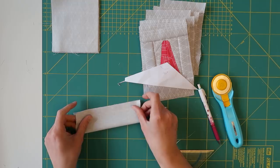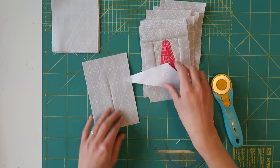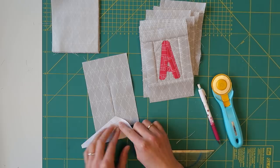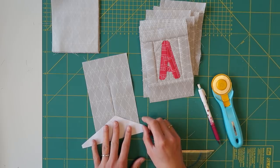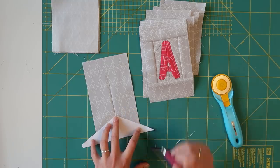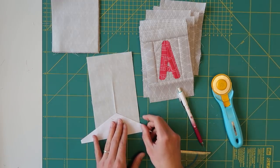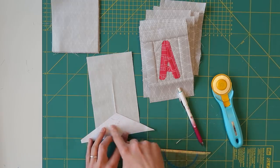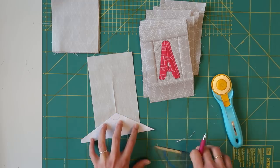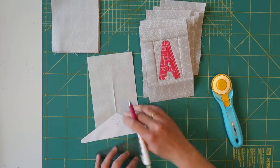You fold the backing rectangle in half, mark the center, then place the triangle point on the center line — this point matching over there, and that point matching over there. Then you mark it. Wait, it should be on the wrong side of the fabric. So over here you place your template — you can make a template yourself using a 120-degree angle — and then just mark it. There we go.